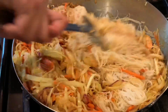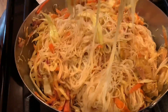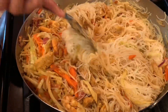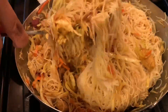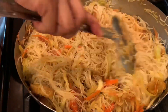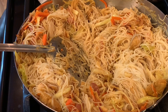Singapore noodle has now become very famous worldwide because the curry flavor is so mild. Everybody is starting to like this curry flavor in the rice noodle — it's very delicate and comfortable. This dish is special because I use the homemade Singapore curry powder.